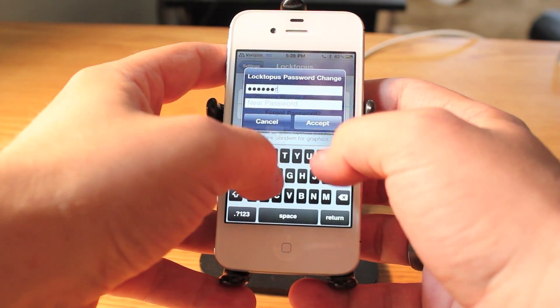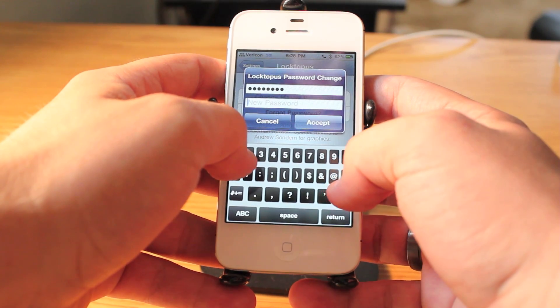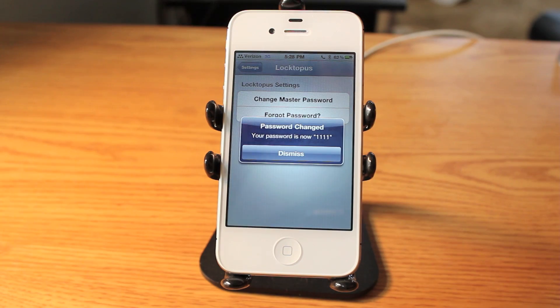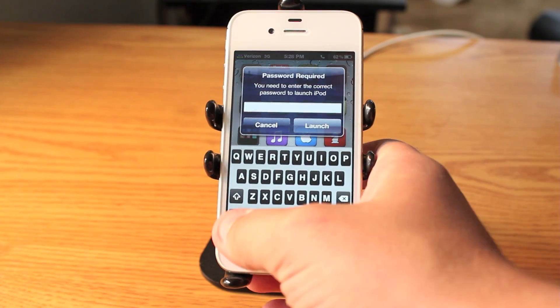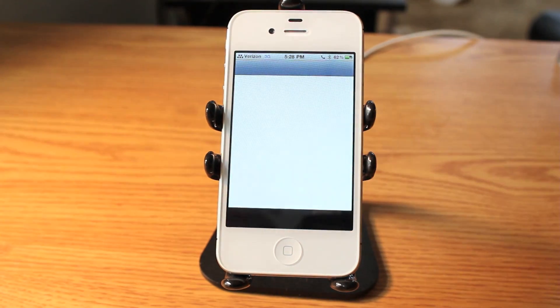I enter the current password, then change it to 1-1-1-1-1. Now my password is 1-1-1-1-1. When I lock my applications and want to open them — for instance, I have my iPod player locked — I just press 1-1-1-1 and now my iPod is open.